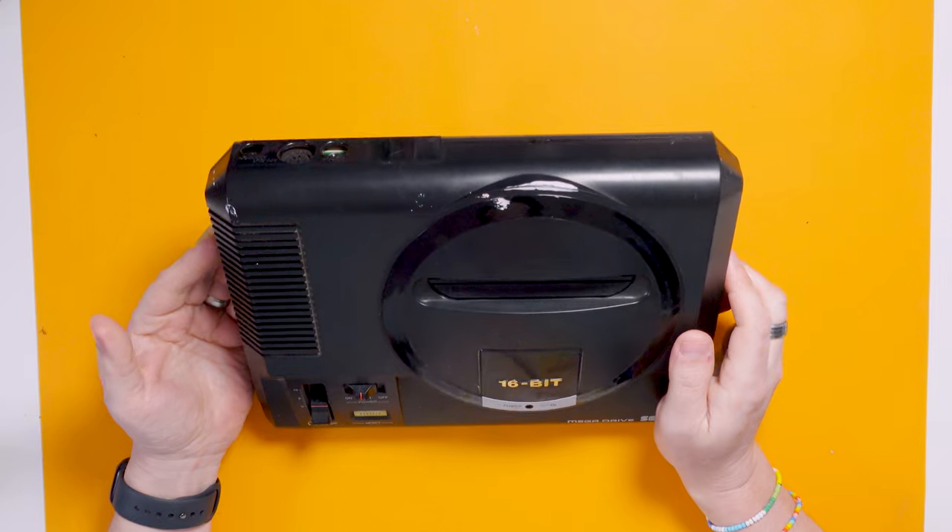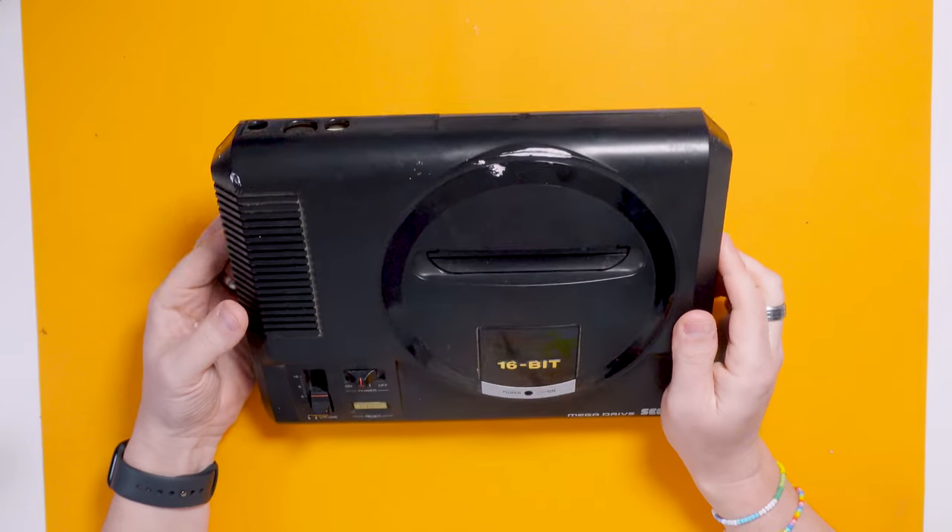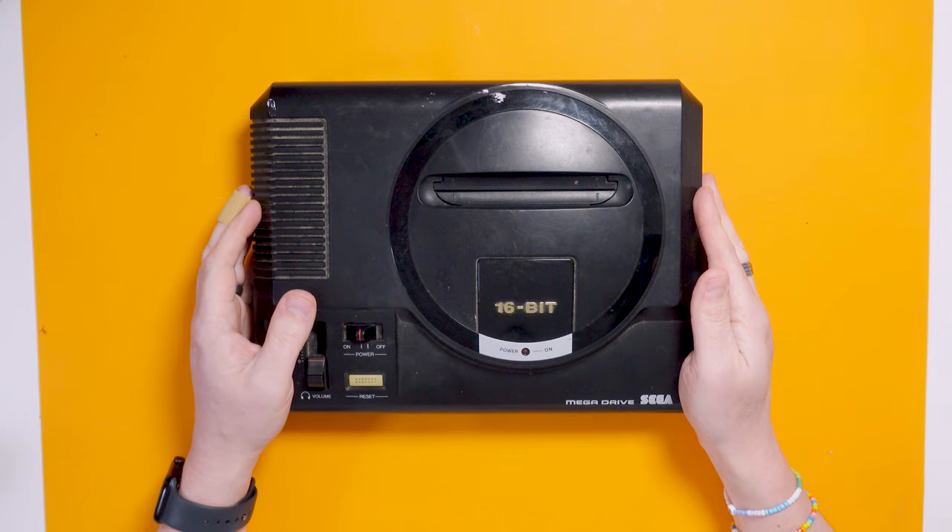The idea of this video is I'm going to see if this works, and if it doesn't work, fix it, and then maybe give it a bit of restoration and a clean. I think anything I can do to this will improve it because it looks a bit sad.